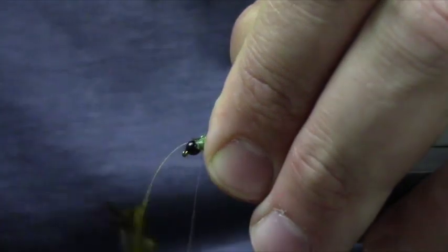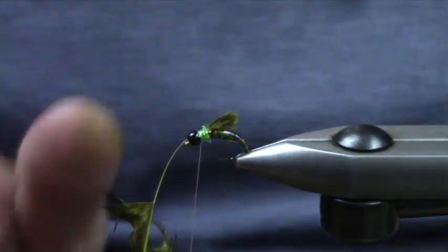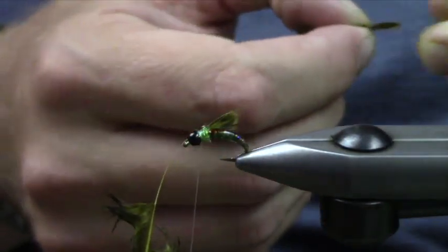These look pretty big for these wing buds, but we're going to pull them in and shrink them down. I'll show you that here.